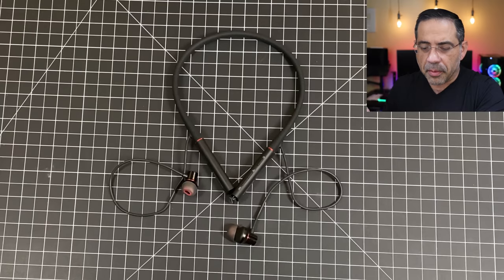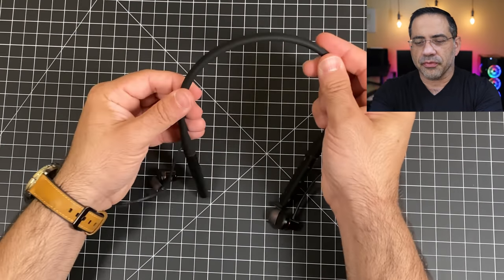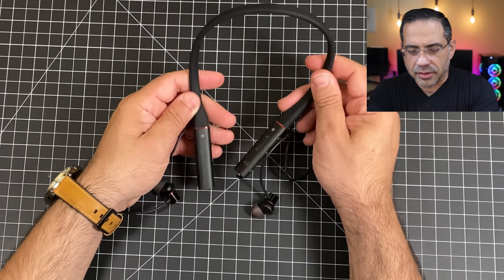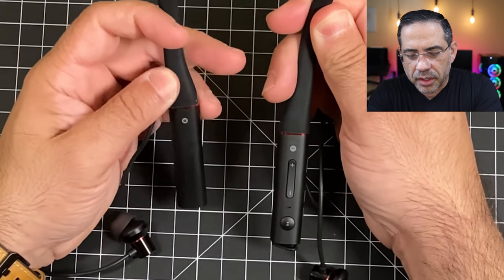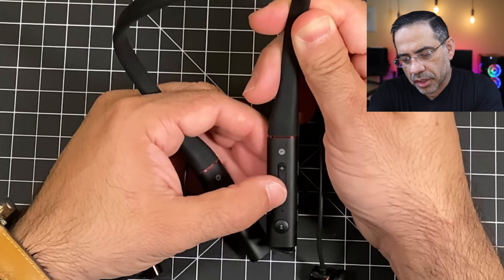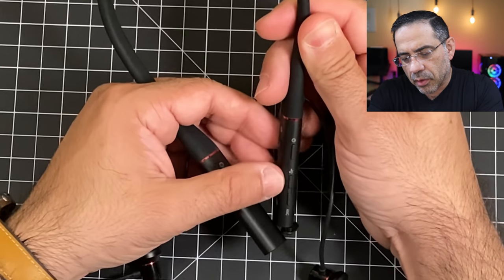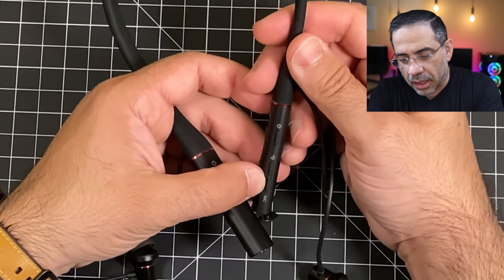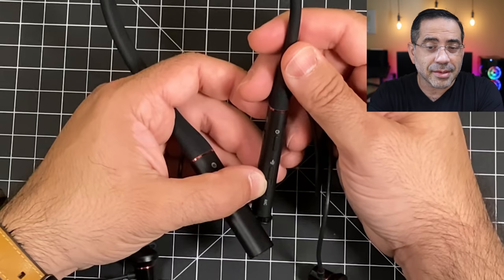It's been a while since we've reviewed a neckband model — we've been looking at a lot of true wireless earbuds. Here we have a really nice neckband solution with a nice silicone feel, no rough edges, and all the controls right here. It indicates which side is your right and left on the neckband. You have multi-function buttons, a power button, and active noise canceling, which you're seeing more and more in neckband-style earbuds.